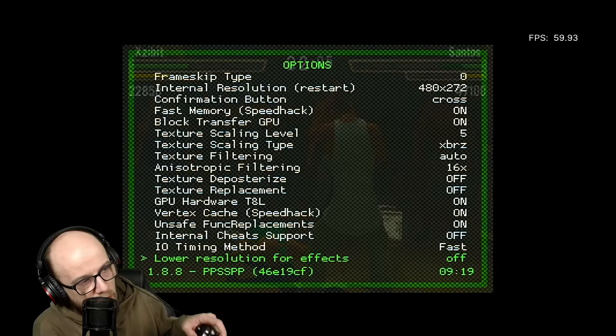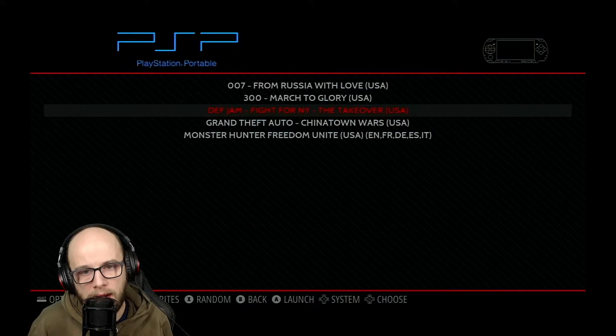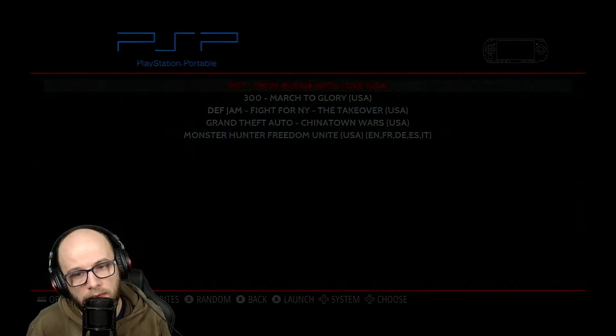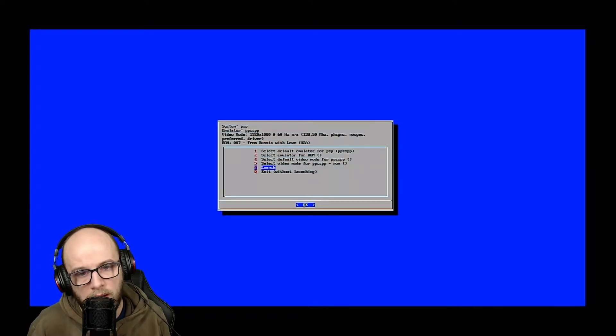To get out of a game, press the hotkey and the start button — that brings you back to the PSP menu. Now we're going to try From Russia With Love, which I know works fantastically on LR-PPSSPP, but I'm going to try it with the other emulator. As it launches, quickly press B, select default emulator for PSP games, change it to number 2, and then hit Launch.